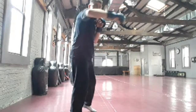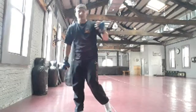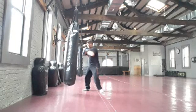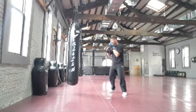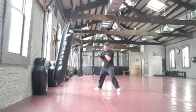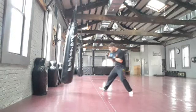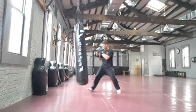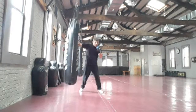We're going to do: double jab, rear hook to the body, lead hook to the head, finishing with a low kick. Two jabs — back to the body, head, body, head — then hook kick. A little faster, working with movement — moving your head and your feet, lateral movement, rolling, slipping, in-and-out footwork, keeping yourself very alive. Slow: two jabs on top, rear hook, lead hook, low kick. A little faster.